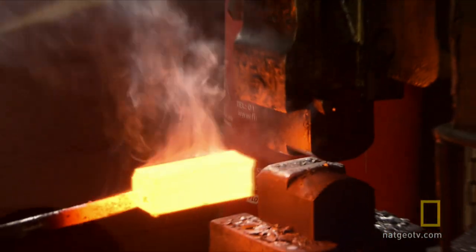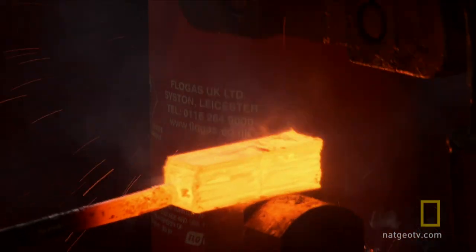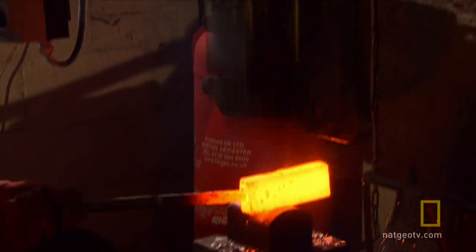Then, he forges the layers together using a hydraulic hammer that hits the steel 240 times a minute, the equivalent of eight men using sledgehammers.